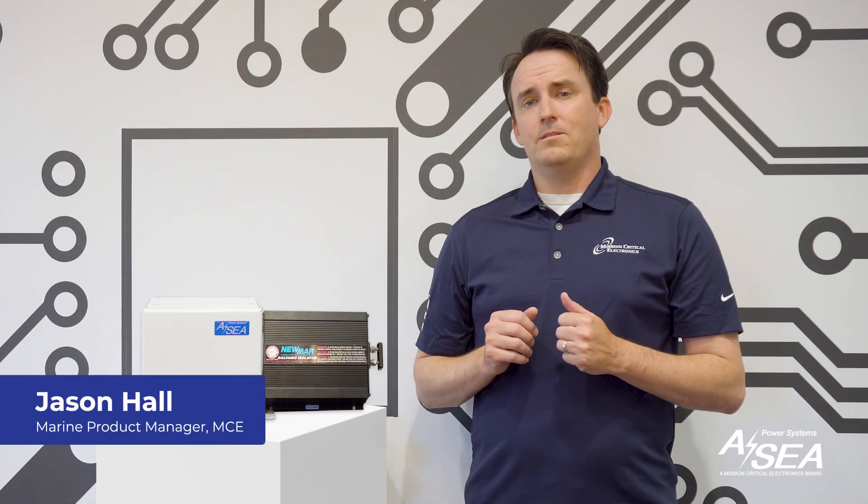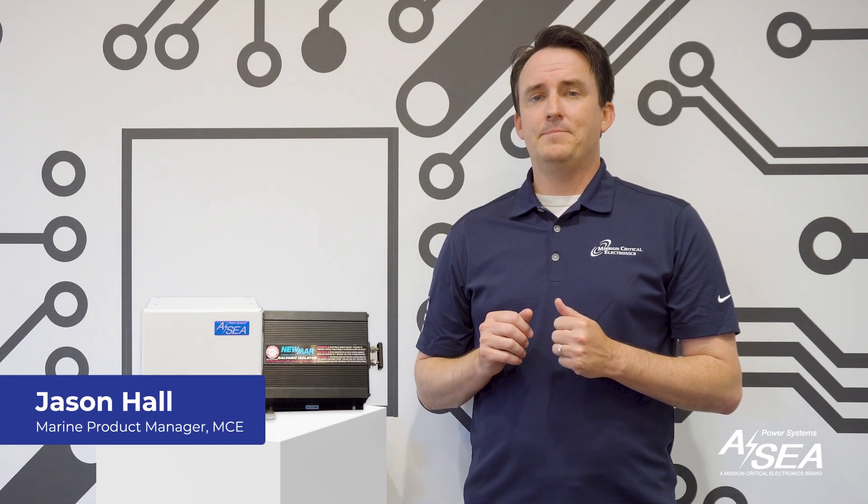Hello, I'm Jason Hall, Marine Product Manager at MCB. In this video we'll discuss when to choose integrating a galvanic isolator versus an isolation transformer on your vessel.